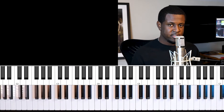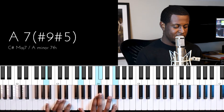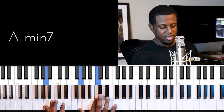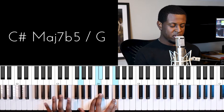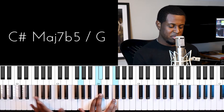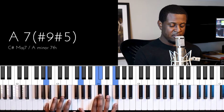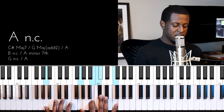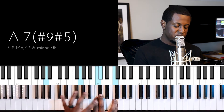Let's get right to the lesson. This is an A seven sharp five sharp nine chord. The notes are: A, which is the one; G, which is the seven; C sharp, which we call C sharp because we're talking about the A major scale; and then F, which is the sharp five. It's called a sharp nine because B is the nine, and instead of playing B we're playing C, so we've sharpened the nine.